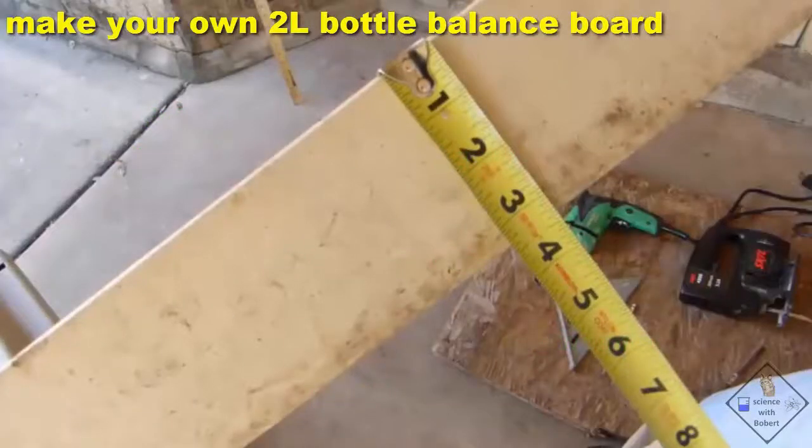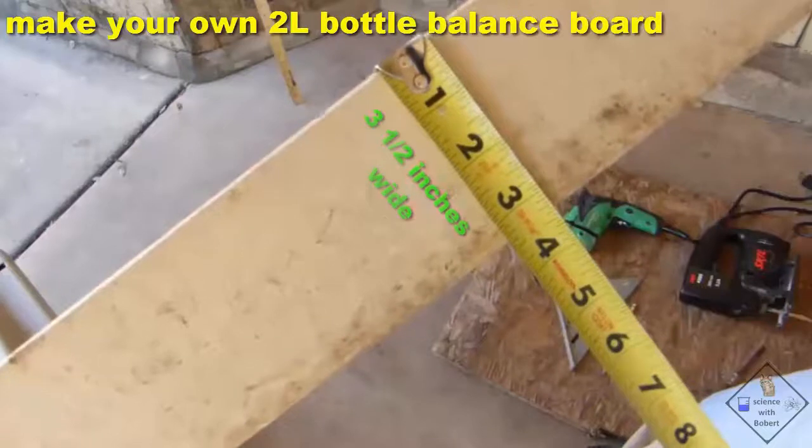The dimensions of the board that Dr. Smith used in making his bottle balance board are about 3 and a half inches wide and about a half inch thick.